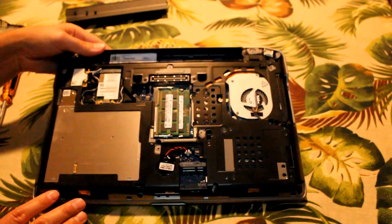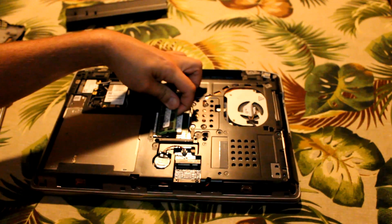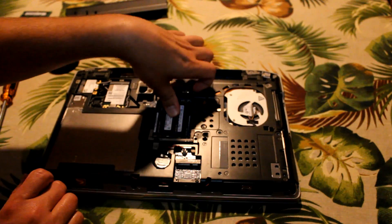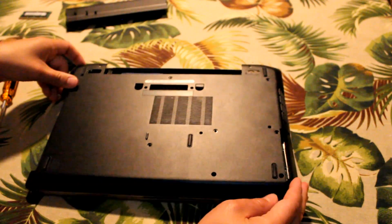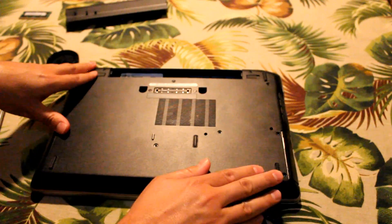I put a 4 gig chip in, but I only have a 32-bit operating system on this laptop and I can't use any more than 4 gigs on 32-bit. It was 6 gigs in there, so I replaced it with a 2 gig chip. Now there are two 2 gig chips in there for a total of 4 gigs of RAM, which is the max for a 32-bit operating system.